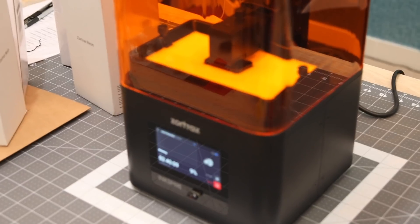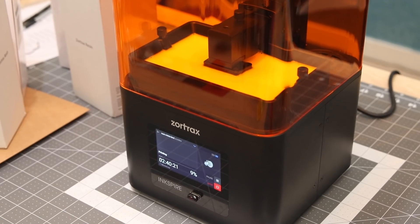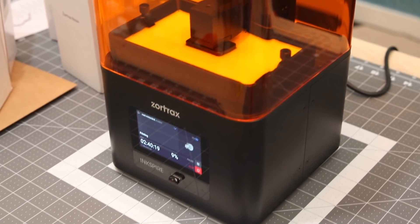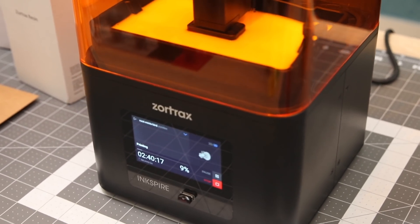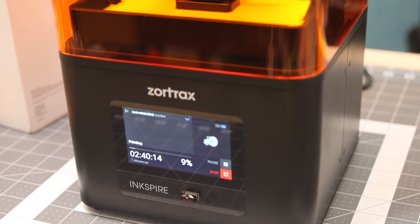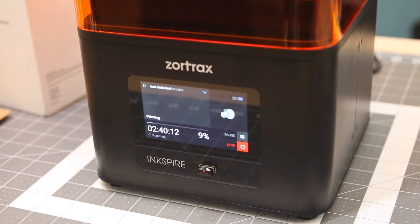The world of resin 3D printing seems to be gaining quite a lot of traction at the moment, so naturally many companies are venturing into this technology. With prices as low as 200 euros for a unit, the Zortrax Inkspire is more targeted towards the prosumer category. So the question is, will the machine be worth the 2000 euro price tag it carries? Stick around to find out.